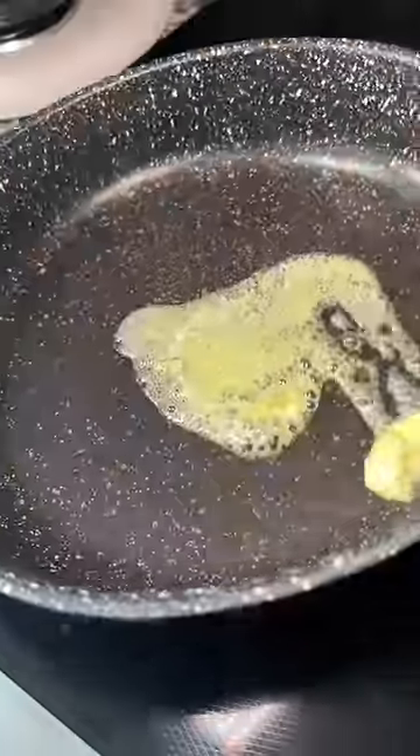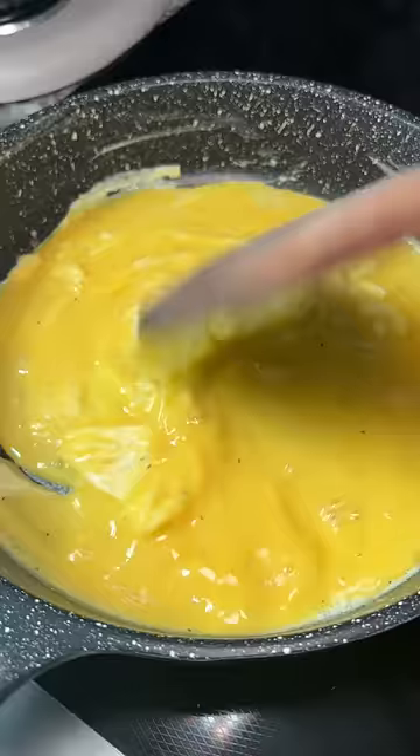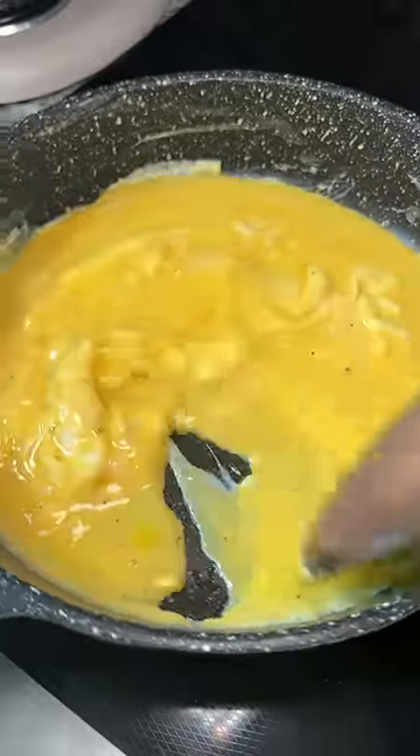Even though the cheese came off in the cheesy bacon wrapped video, I think they'll stay for this one. I put them in for 300 degrees Fahrenheit for six minutes. Am I just picking random numbers? Yes.